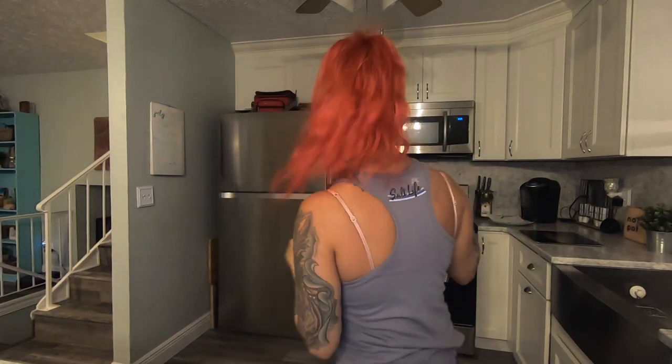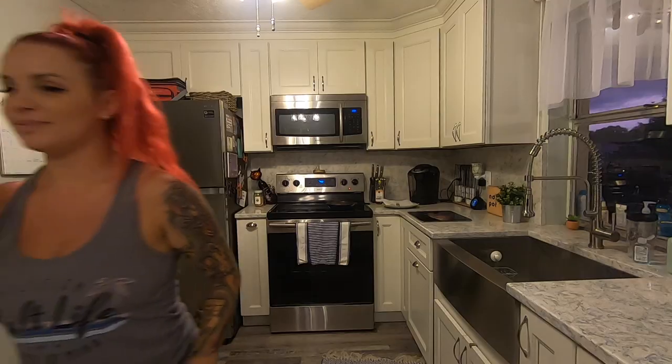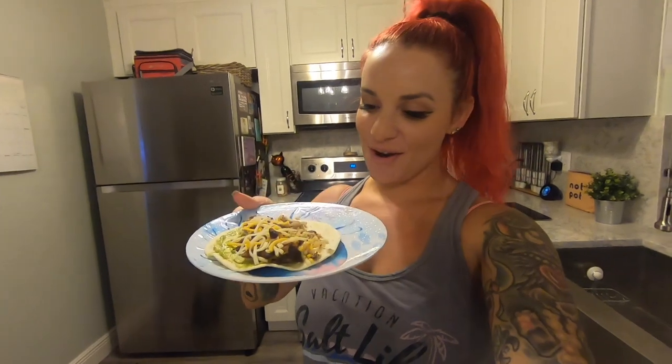Alright, I have my snapper blackened — that's how we're doing it tonight — waiting for the pan to heat up. Alright guys, there you have it, these are our blackened snapper tacos. Dinner is served! I'm going to enjoy it with a little bit of wine and watch some YouTube.